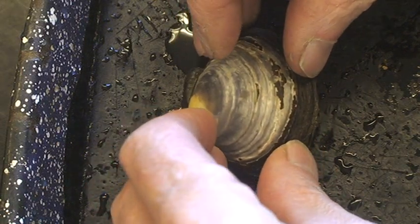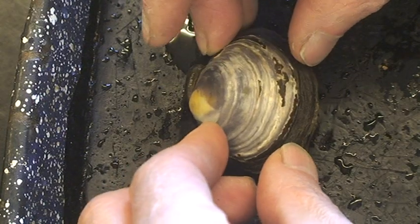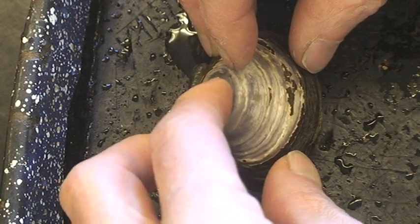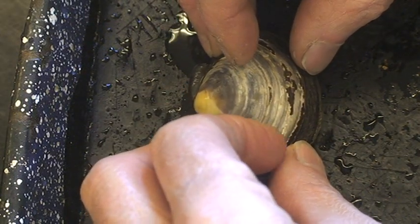I want to show you the dissection of a clam, what the body is like inside of a clam. Of course, this is a member of Phyla Mollusca, it's a mollusk, and this particular clam is one that is easily available from the grocery store.